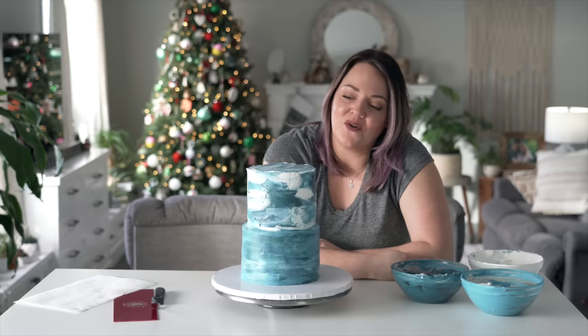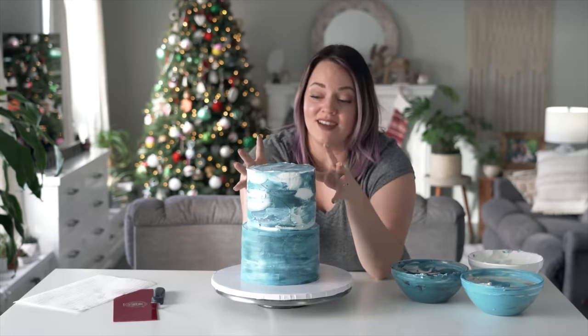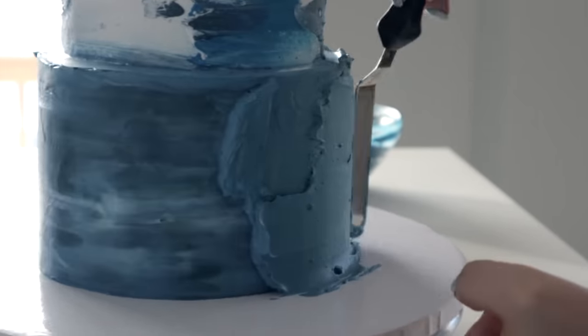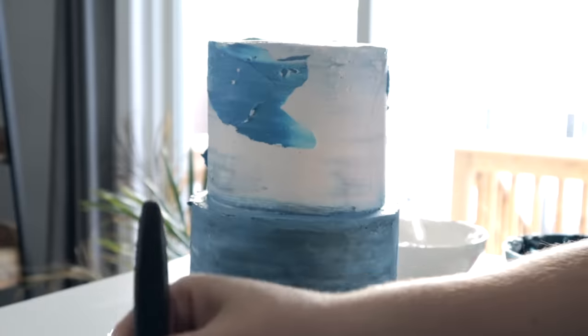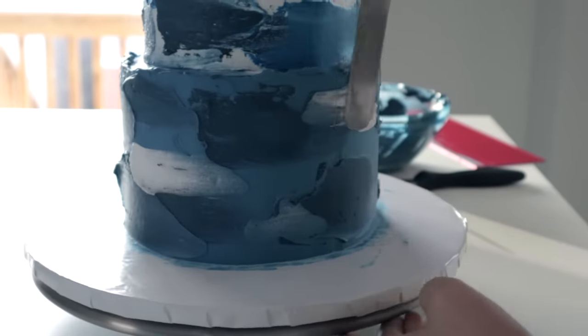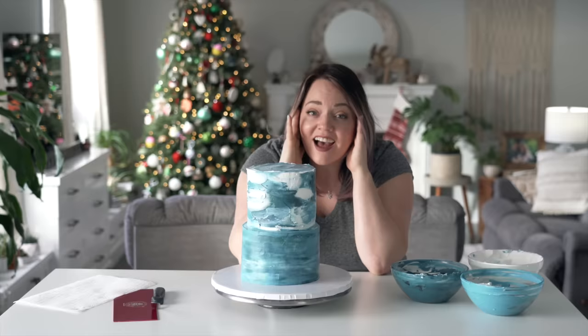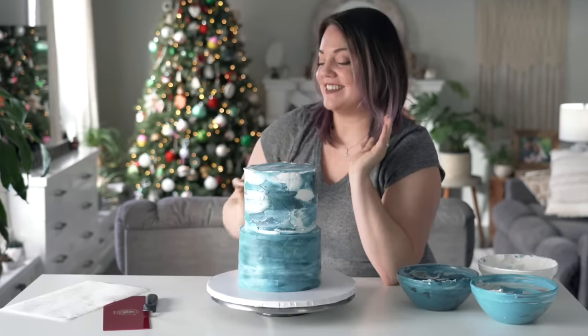So I'm going to try to scrape icing off of this one to make it smaller and add more icing onto this one to make it bigger. While I do that, I'm going to try to add more whites into the top tier and more dark shades into the bottom tier to create more contrast.